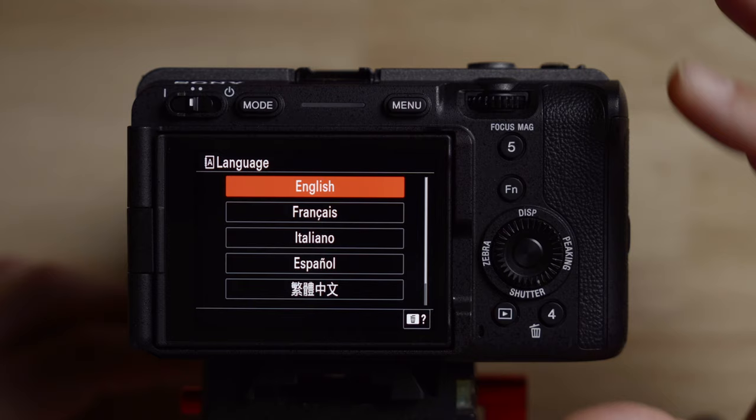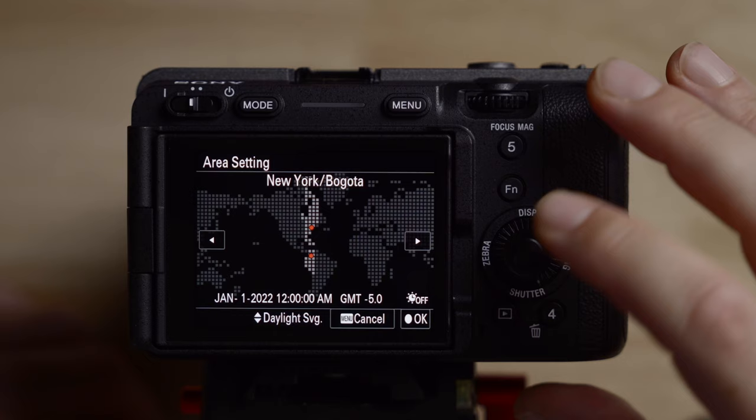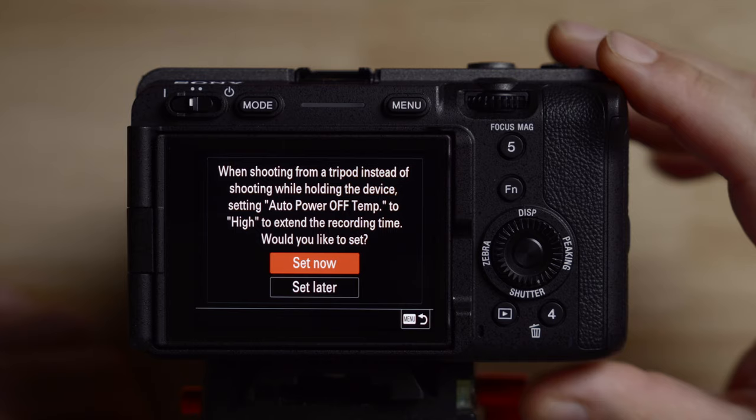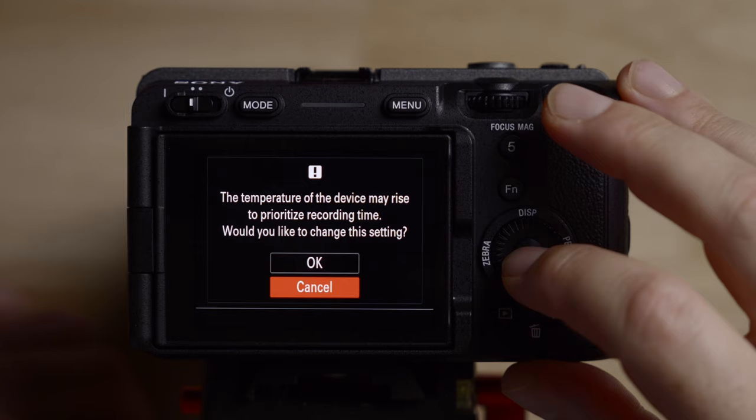I reinitialized the camera, so this is how it comes out of the box — factory settings. Let's set this to English. I'm not going to deal with setting up the time right now. One thing that's really nice about the new firmware in the FX3 and also the FX30 is that it prompts you to set the auto power off temp to high — you definitely want to do this, otherwise your camera will overheat.